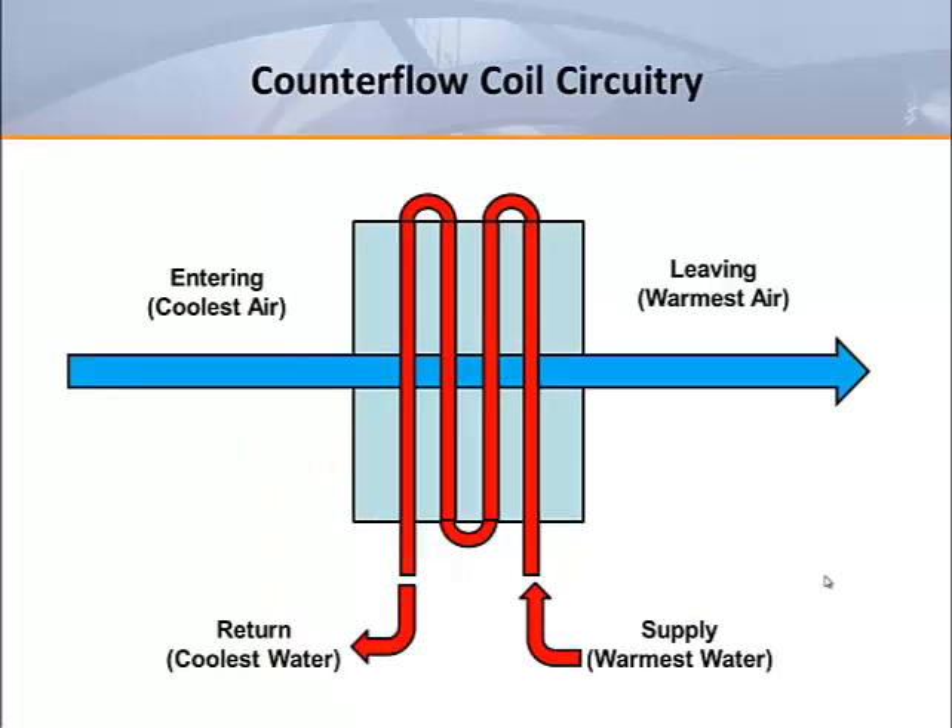When coils get larger requiring three or four rows, it makes sense to take advantage of the increased depth by using counter flow circuitry. In counter flow heating coils, the warmest water is put in contact with the warmest air. This increases the heat transfer efficiency of the coil.